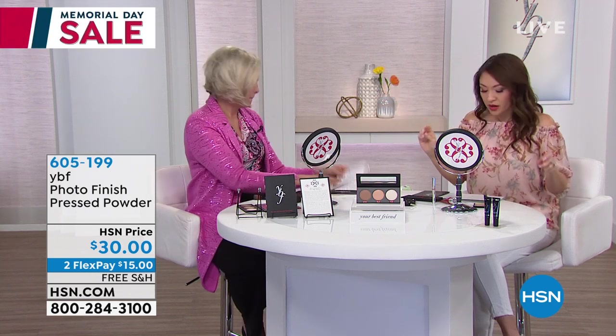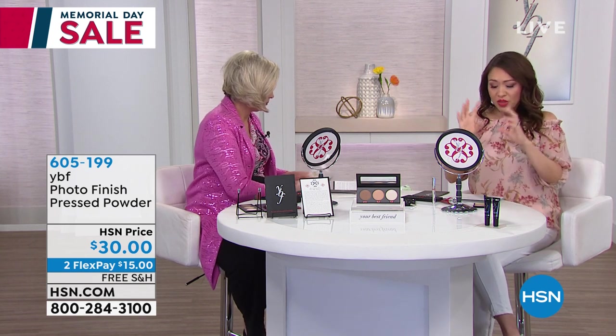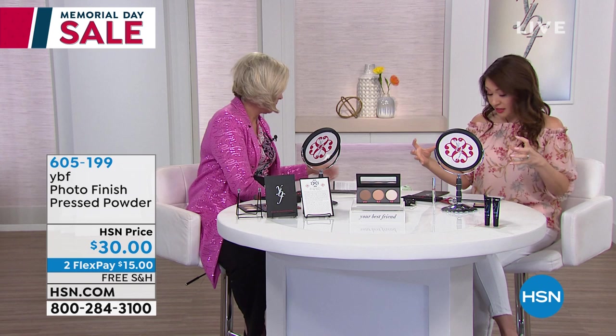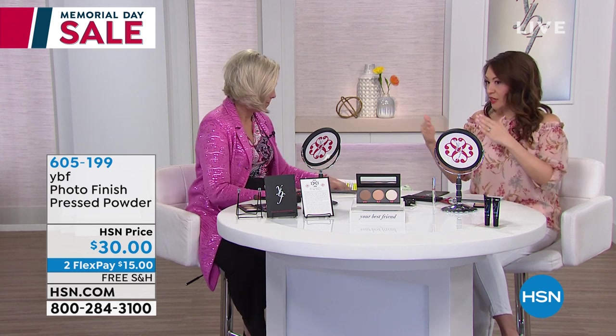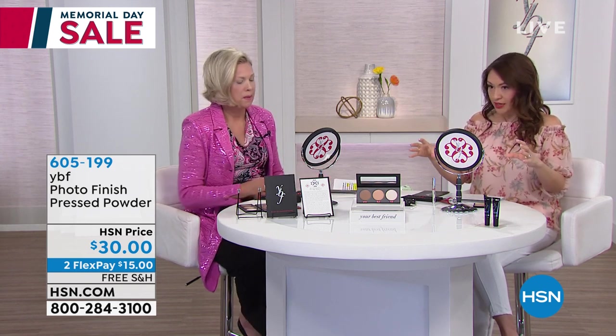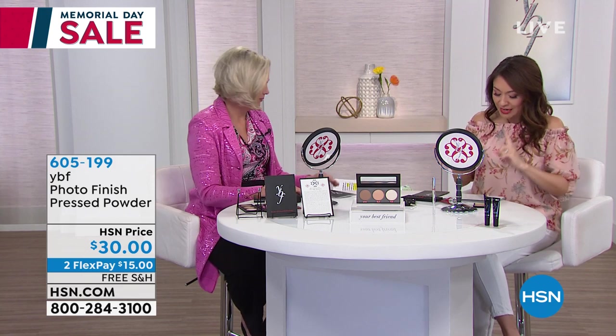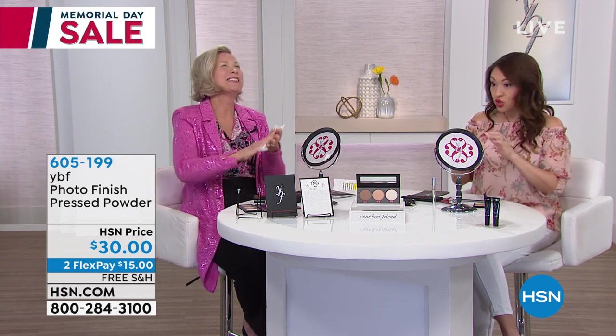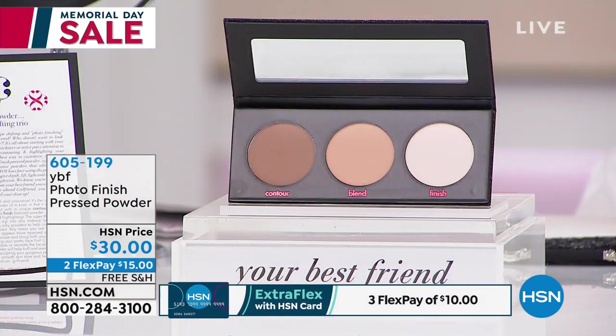The neutralizer — we've got the lip going now. This is the Photo Finish pressed powder, but it's three that you're getting. When we're talking contour, blend, and finish, it's all in one kit. It's not three things running around. It's gonna accentuate, it's gonna camouflage, it's gonna blend — it's gonna do all of it. I love the case that it comes in — bling bling!